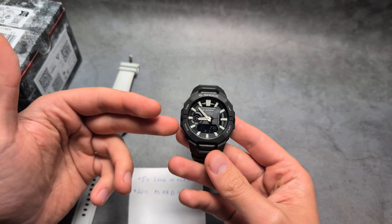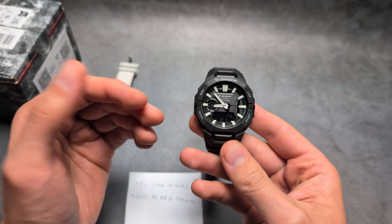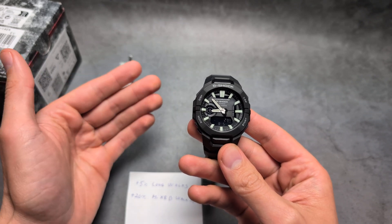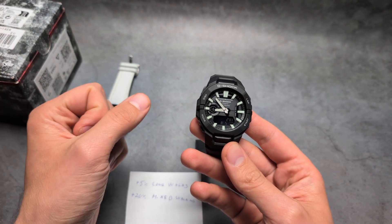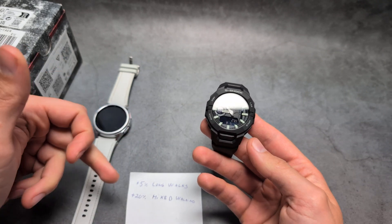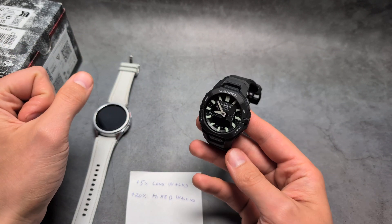Essentially, if you see that you've taken 10,000 steps on this watch, in reality you've only taken about 8,000 steps. So at the end of the day, if you want to reach 10,000 steps, maybe walk around 12,000 steps and then you'll be sure you've actually walked 10,000. Yeah, like 20% inaccuracy for this technology — I think that's absolutely fine.